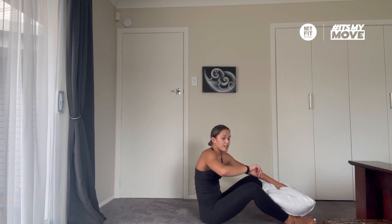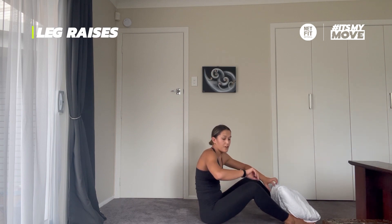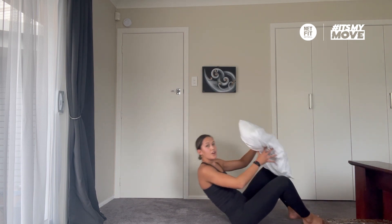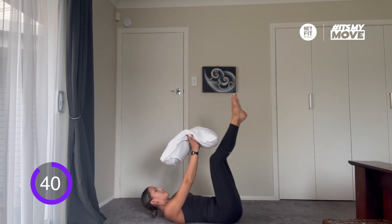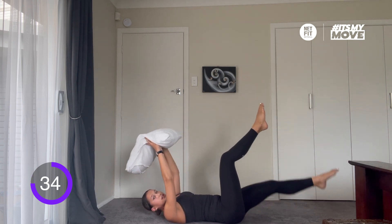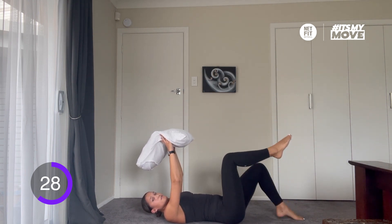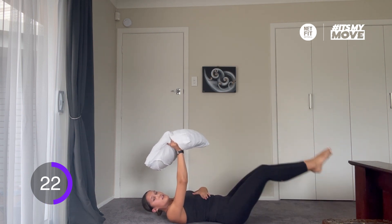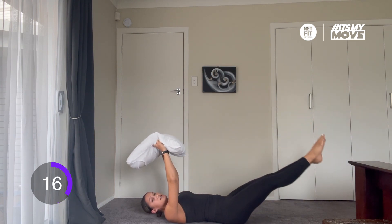We're going straight into round two. In 10 seconds, we're heading back into leg raises with the pillow. In 3, 2, 1, here we go. Good work — remember the back, remember the breathing. If this is too hard, you can do single leg lowers, bringing your feet down. Keep breathing, keep your core engaged. Make sure your stomach doesn't lift too much, and if it's too hard, maybe try not to come as low.